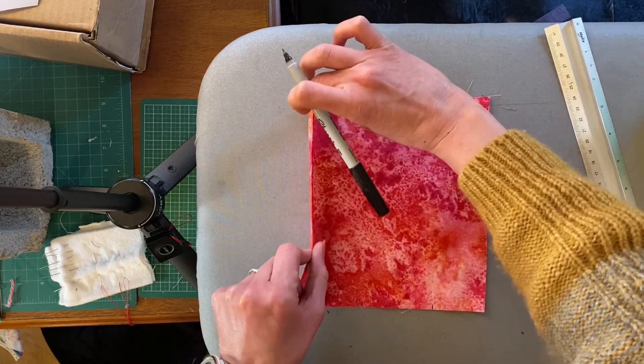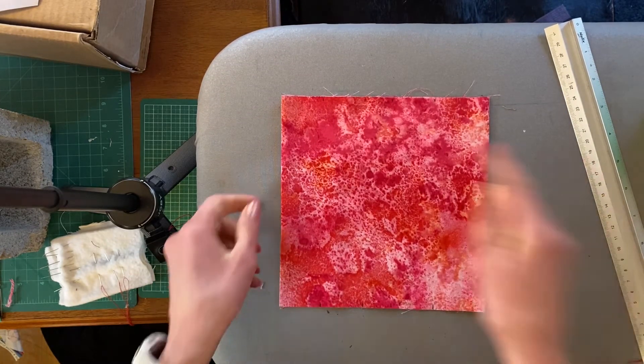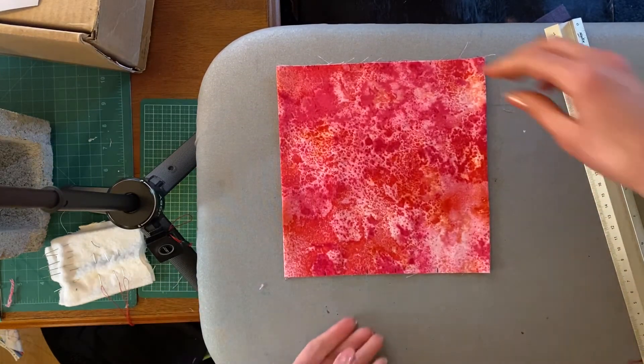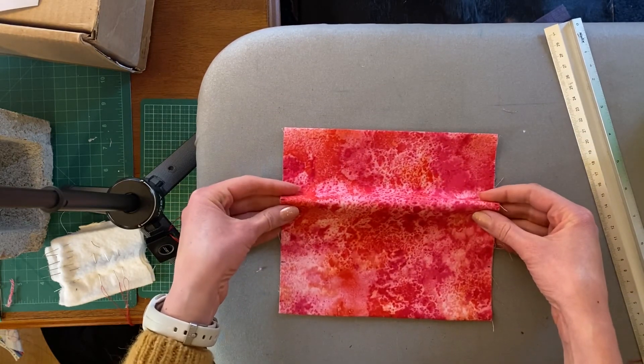So this is the folded edge, not the seamed edge. It's the same on both sides from the folded edge. What I'm going to do now is I'm going to pleat my mask. Let's go.